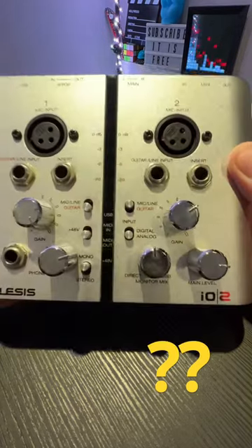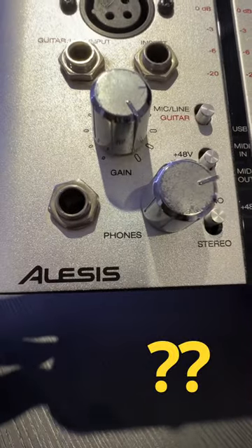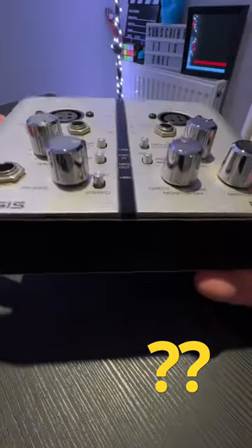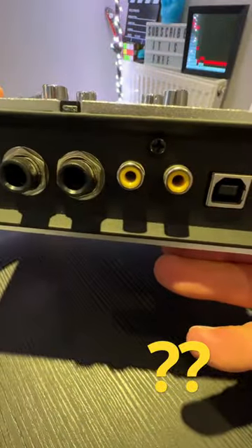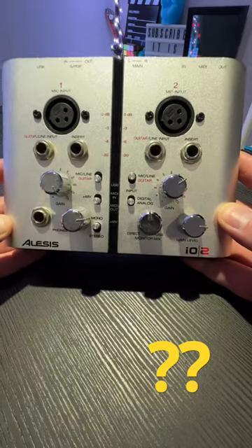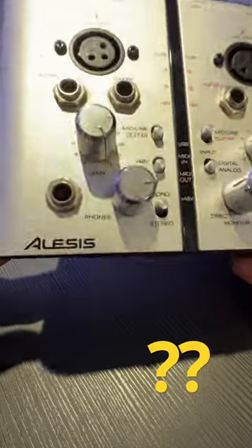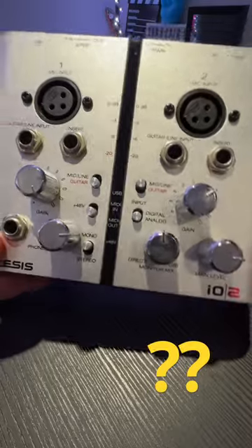Hello everyone, this is Stefan, welcome back. Does anyone own the Alesis or Alesis audio interface, the IO2? Let me know in the comments down below — can you run the Shure SM7B on this small audio interface? And also, do you know which era it was released? Thank you very much, and I hope you can answer these questions.